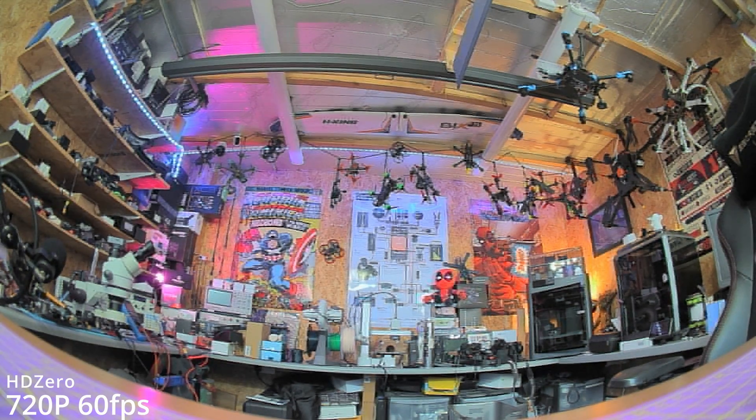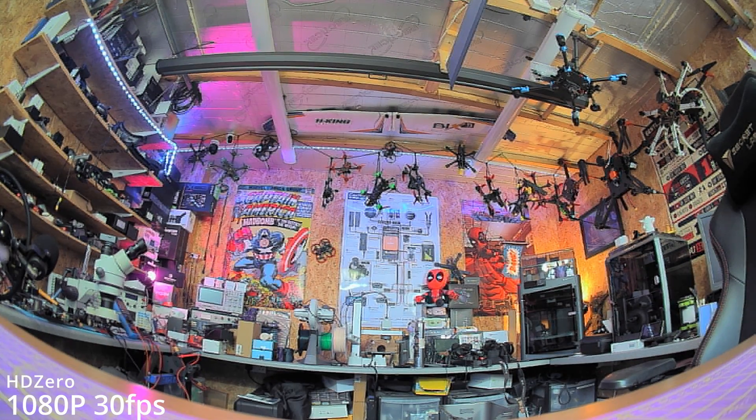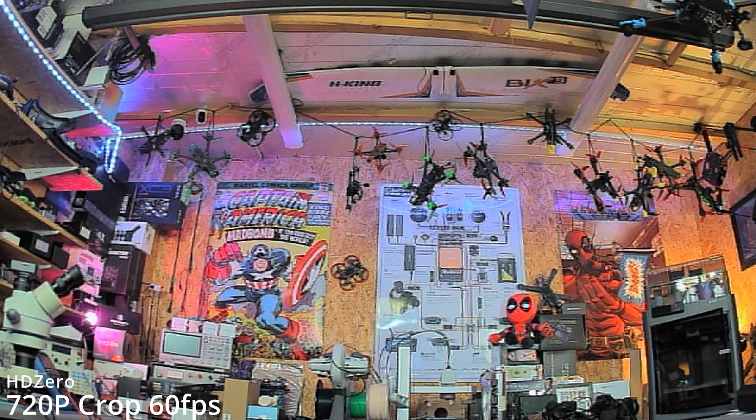Here is footage from these modes in the workshop. In the normal 16 by 9 full mode which is 720p 60 frames per second, we can switch it into that 1080p 30 mode — that obviously gives you the bump in resolution but halves the frame rate, which I'll talk about more later. You can then switch to 16 by 9 crop, which is a zoomed-in image compared to either the 1080p 30 or the 16 by 9 full 720p — it's 720p resolution just taking a crop of the sensor to give you that narrower field of view.